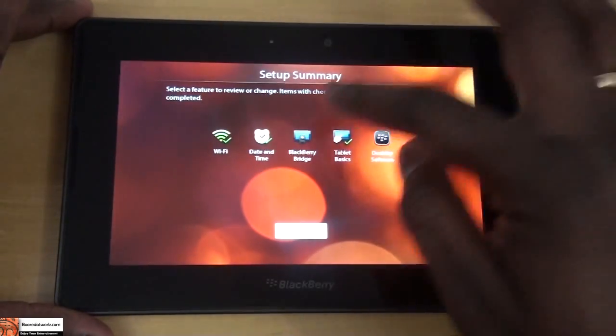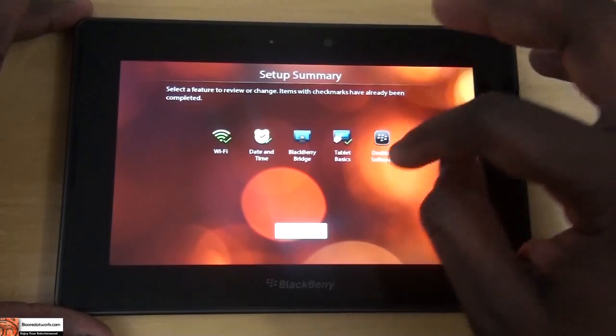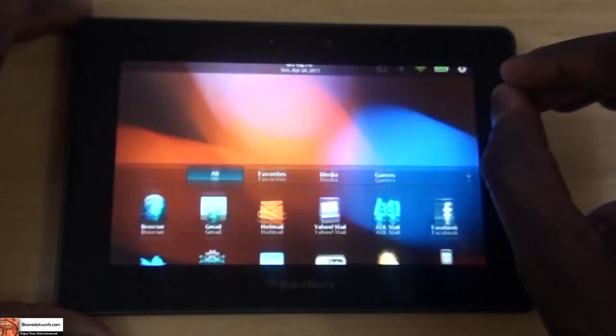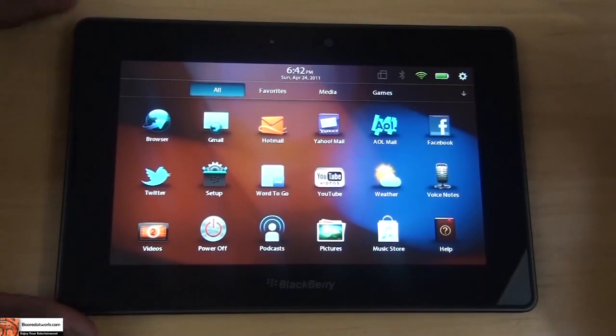Alright, setup summary — you've done all that. We skipped the bridge. Desktop software — we haven't done that but we can do that later. Done. And here we are in our BlackBerry OS.